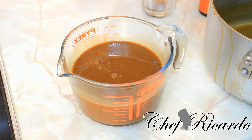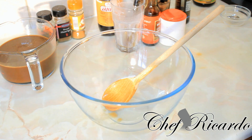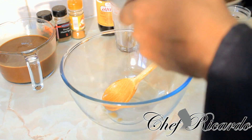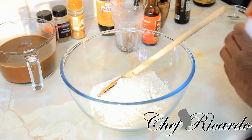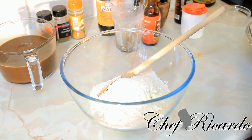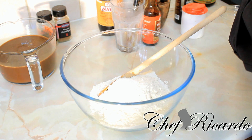Now we're going to the dry ingredients section. I'm using one pound of flour, which works out to 16 ounces of plain flour. Then we're going to put one teaspoon of baking powder — baking powder helps the bun rise quickly. Then we're going to put some cinnamon to give the bun a lot of flavor and taste — one teaspoon of cinnamon.